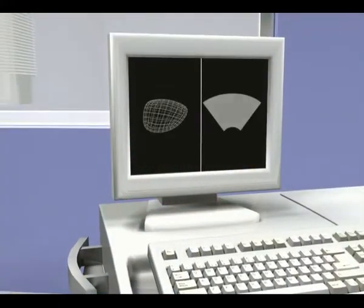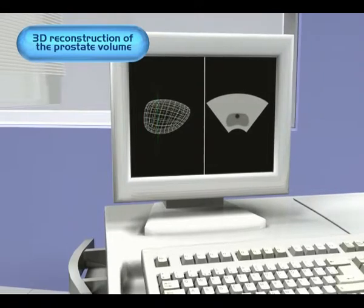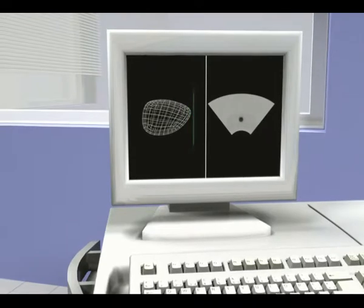The computerized system will then recreate the prostate in three dimensions to enable the surgeon to plan the treatment on the screen and to program the robot by defining the area to be treated.